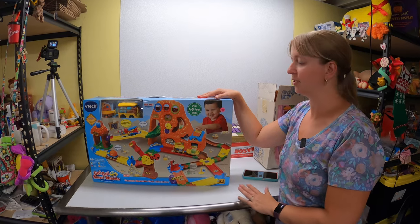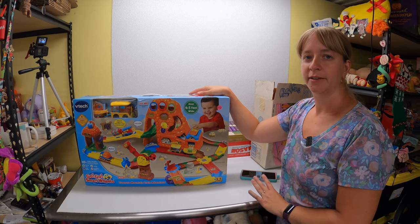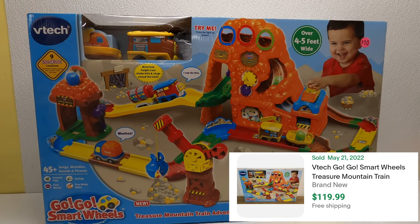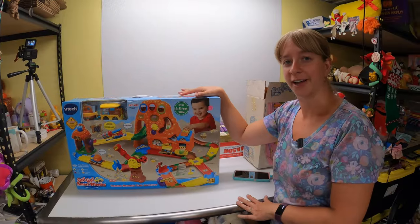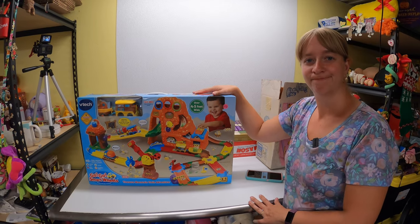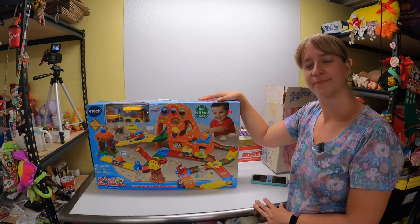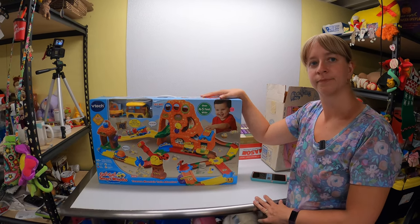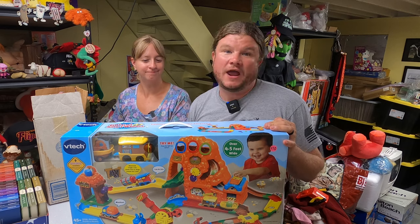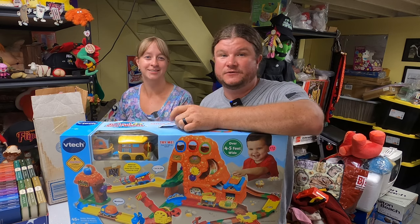Got this at a neighborhood sale for $10 — still new in the box, a VTech play set. There were sold comps at $120 brand new in box, and some listed right now for $140 plus shipping. Even if we sell it for $100 plus shipping that's a great deal. I'll have to wrap some cardboard around it and ship it UPS ground, but for the profit margin it's absolutely worth it.